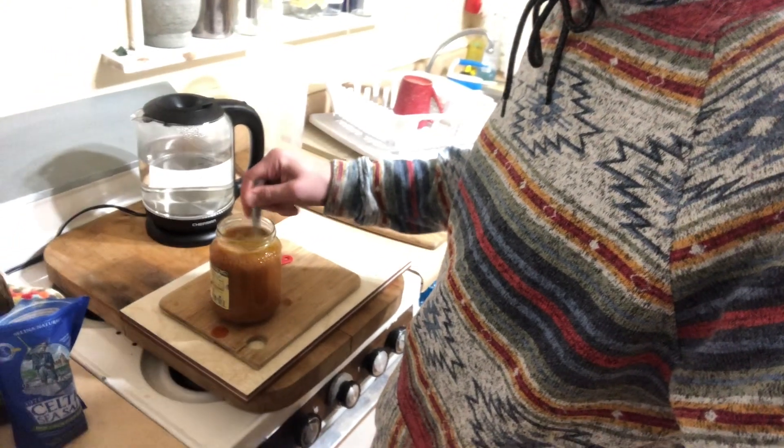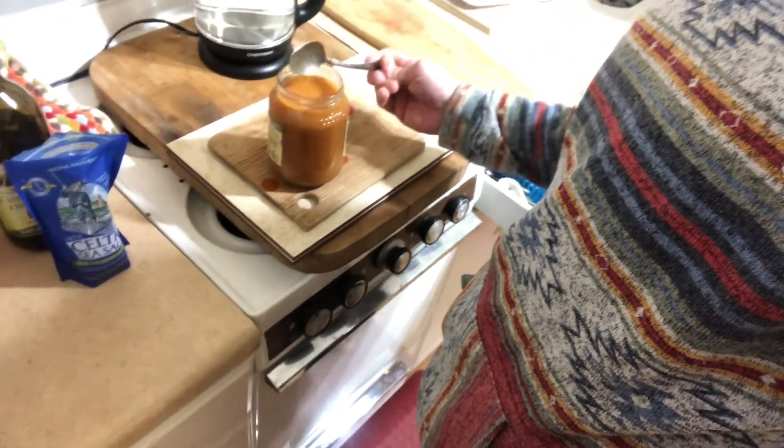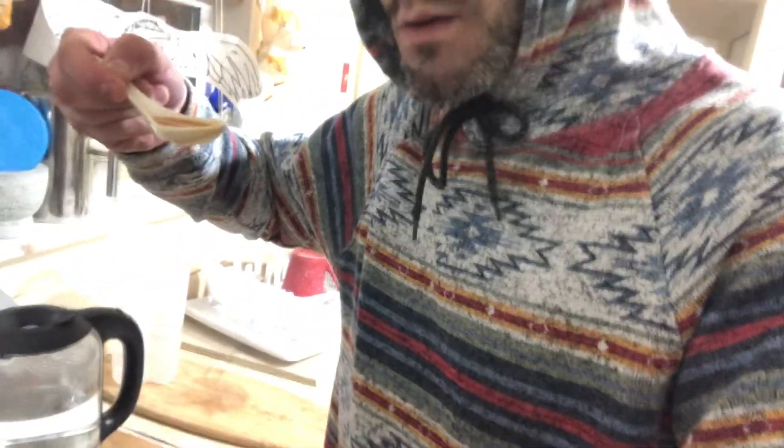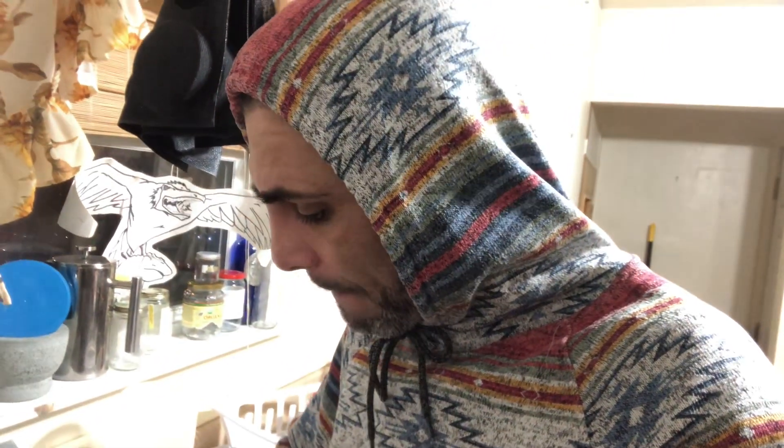I'm gonna mix it up here. Get a soup spoon. Oh my god, that's good. Habanero!